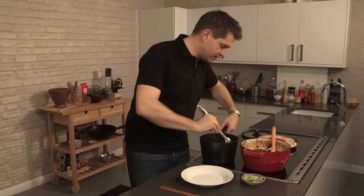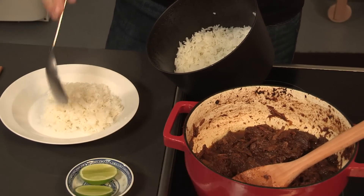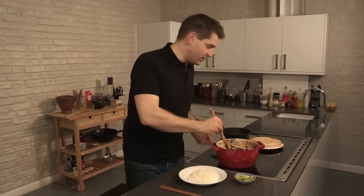All the flavors are in this. So just going to serve up a bit of rice. If you are a bit short on time, you could try cooking this in a pressure cooker, and then it takes around an hour on full pressure. But for me, it's really about the slow cook.